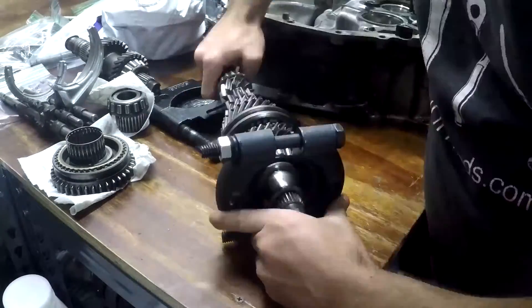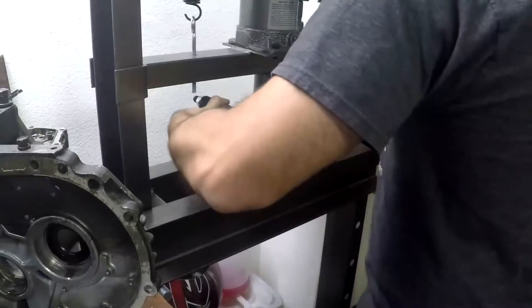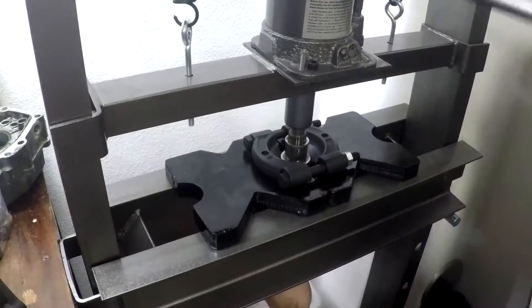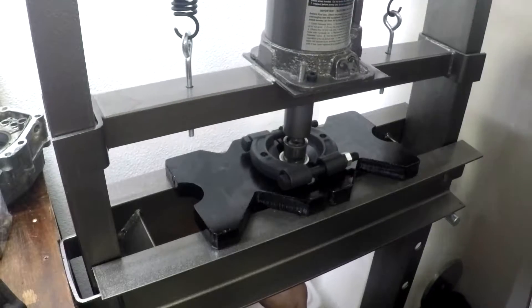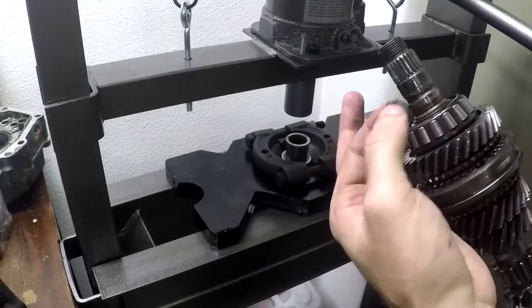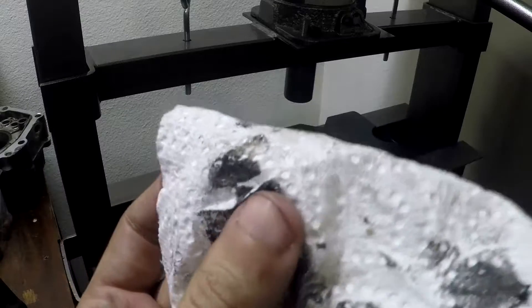Now switching to the input shaft, we're putting on another bearing separating tool. This one we're tightening up a little bit more to try and get one of the races off. We're going to go ahead and press this off — these really don't take a lot of force; a small press will make this work. You'll want to slide this out and have a good hold on it, as it is pretty heavy. We're seeing a lot more chunks coming out — this is going to be a pretty common theme here.